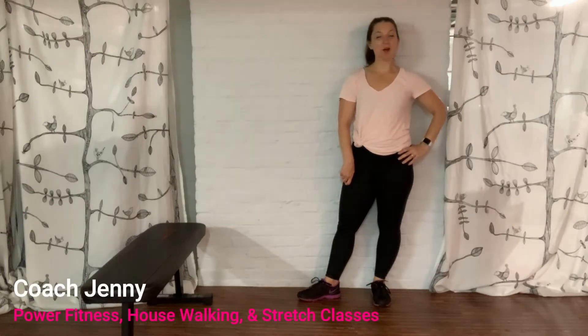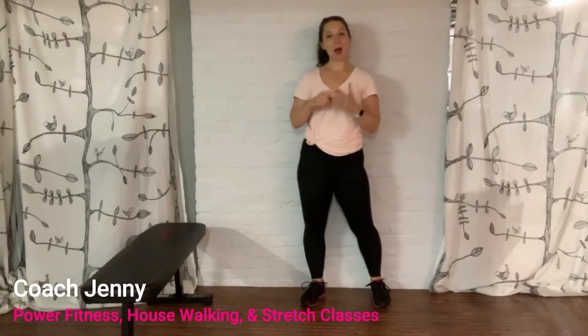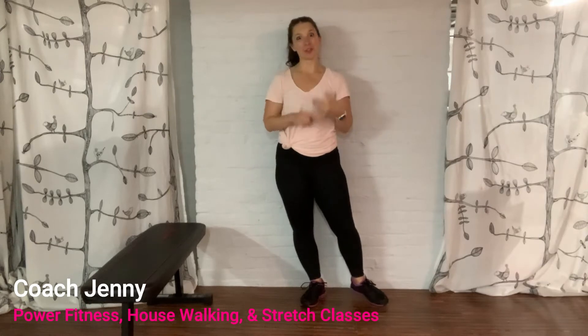Hi, I'm Coach Jenny with 99Walks. I am your coach for power fitness, for house walking, and for stretch classes. Today I'm going to be showing you the proper way to do slow mountain climbers.